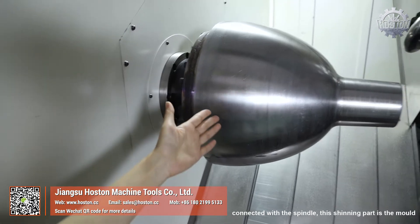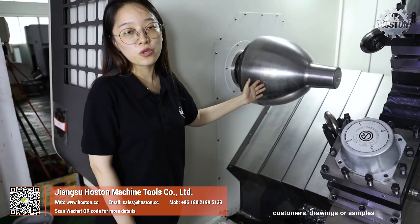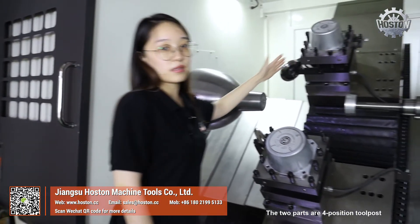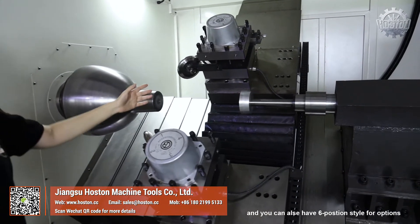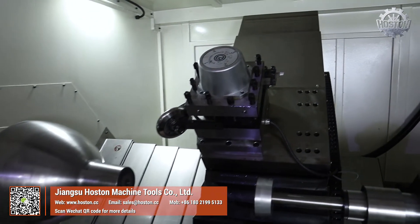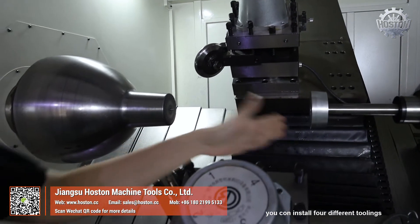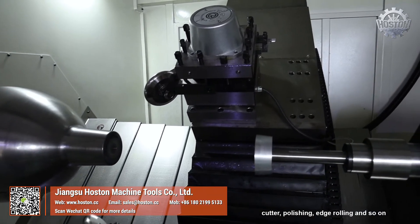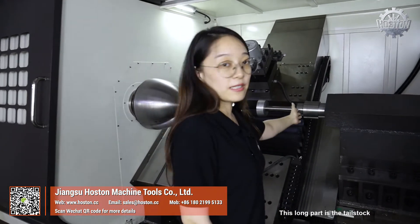Connected with the spindle, the shining parts in the mold which could be customized by customer drawings or samples. The two parts are the four-position tool post, and you can also have the six-position style as an option. On the tool post you can install four different toolings such as spinning roller, cutter, polishing, edge rolling, and so on.